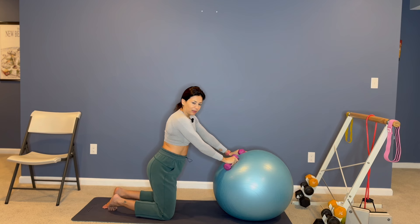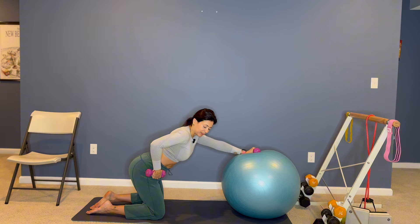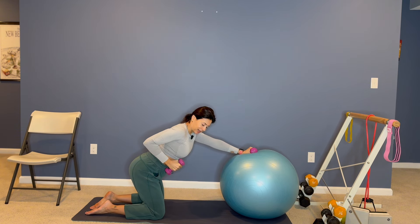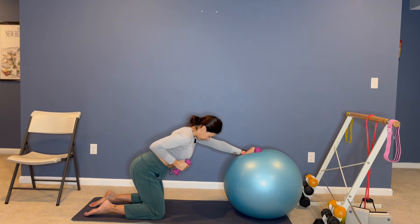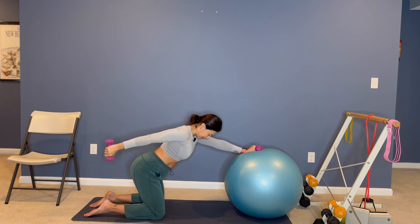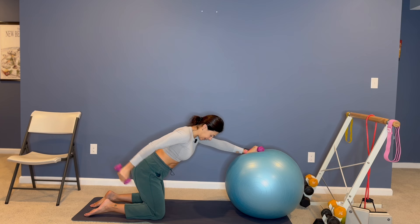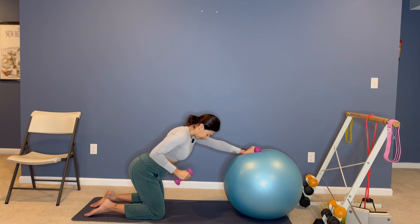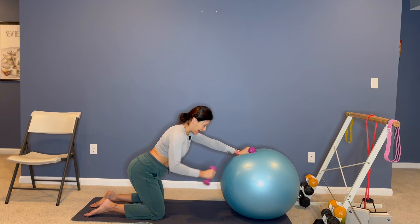We're gonna face the ball, keeping our left hand on the ball, arm straight. We're gonna hinge from the hip, hugging your right elbow in, bracing our core. The ball is forcing our core to work extra hard. Look straight down, neck in neutral, extending your right arm back, and then you bend. Extend and bend — we're gonna work your right triceps. Just five more: four, three, two, last one. And switch.